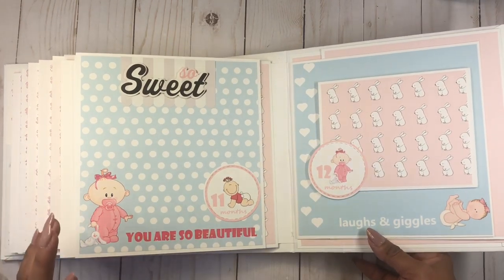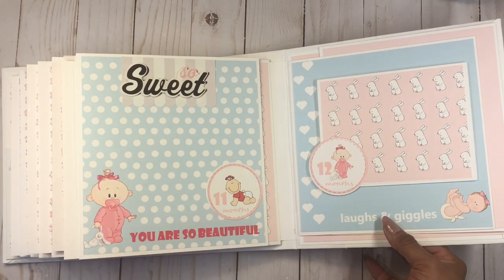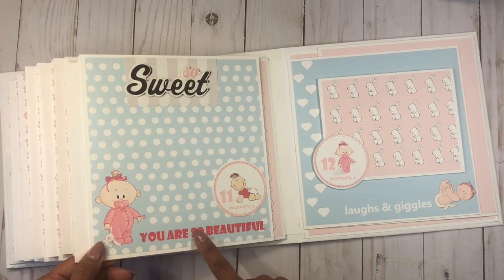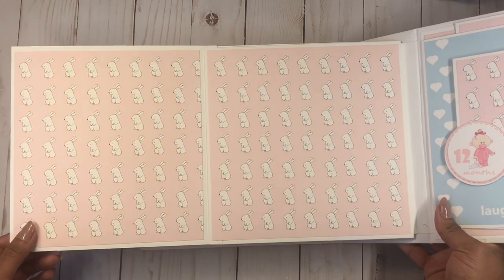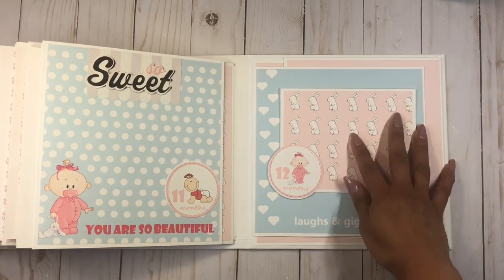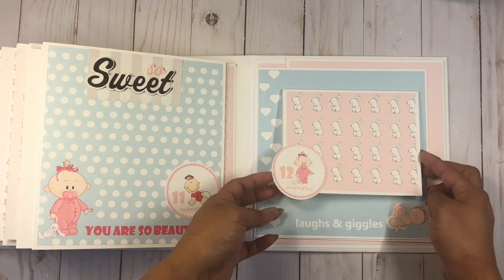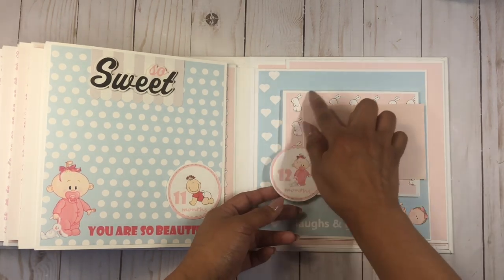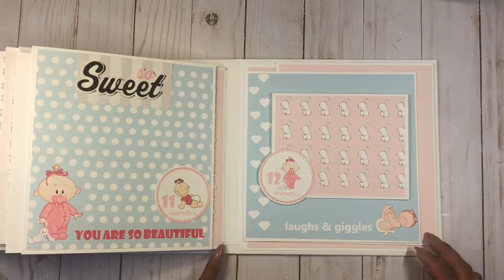The last two pages turned out to be my favorite. I wasn't sure about the blue but I think it's so sweet to have the combination of baby blue and pink — it's such a girly light blue. Here we have the baby that is a little bit bigger, standing up. It says 'you are so beautiful' and a sticker says 'so sweet.' Here's the 11 months, and when we open it up we have adorable little bunnies for the background. On the 12 month page I created a little booklet — left open in the corner so you can add your picture there — and when you open it up there's lots of room for pictures.